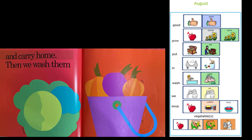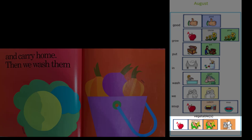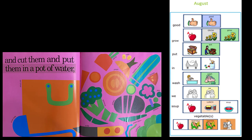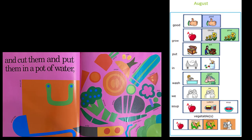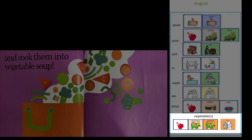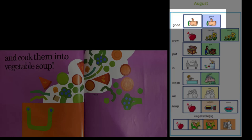They look so good. And carry home. Then we wash them — we wash the vegetables in water. And cut them and put them in a pot of water. The vegetables go in the pot and cook them into vegetable soup. Look at all of those vegetables going into the soup. How do you think it smells? I bet it smells good.